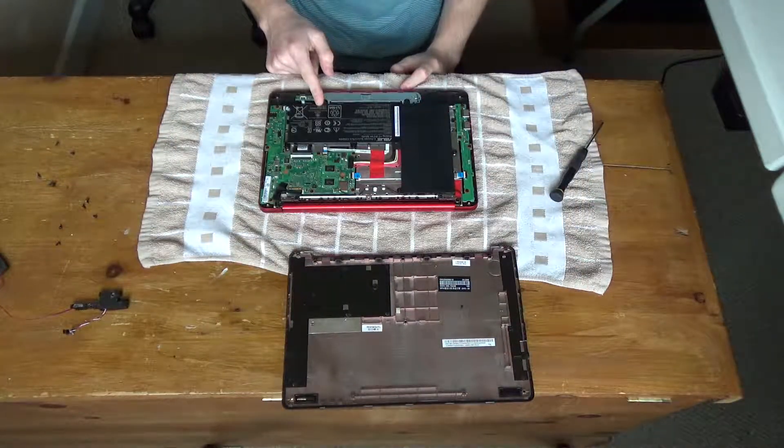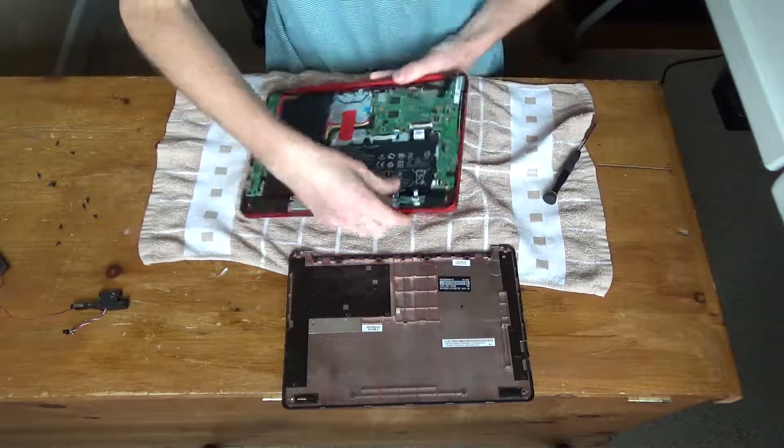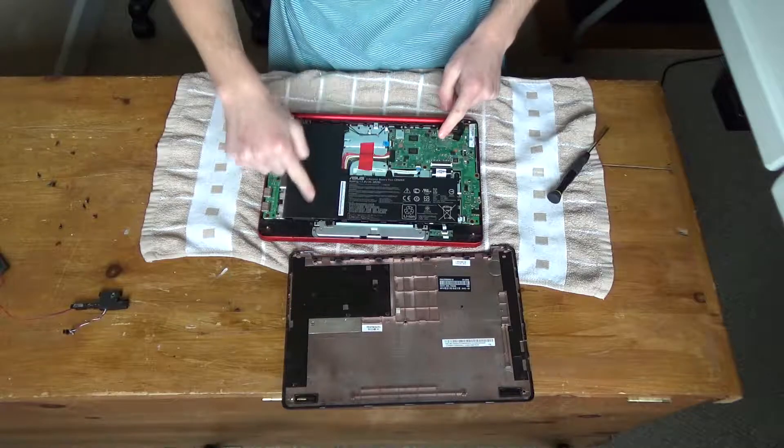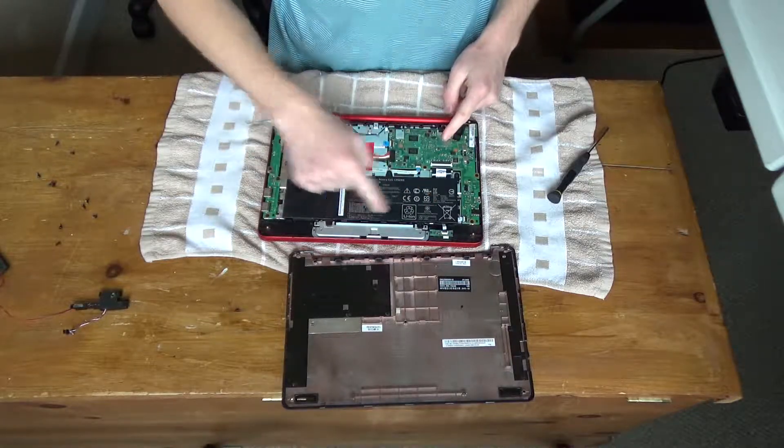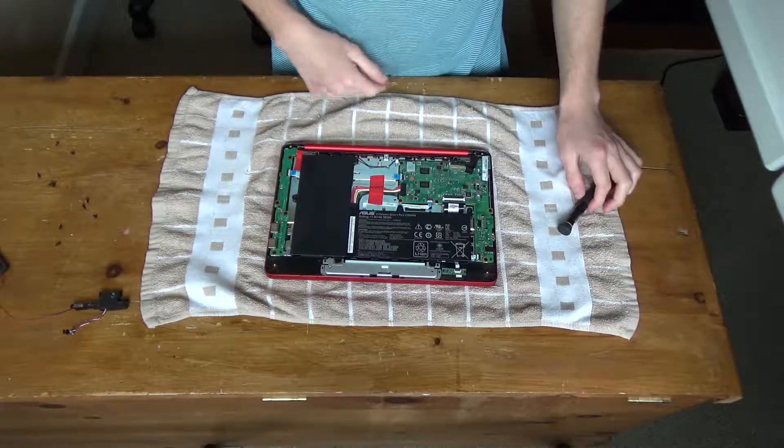I don't need to take the battery out, but it probably will be easier if I do, so now I'm going to remove the battery, which is this L-shaped thing. I'll just put that down off to one side. I'll be back once I've unscrewed that.